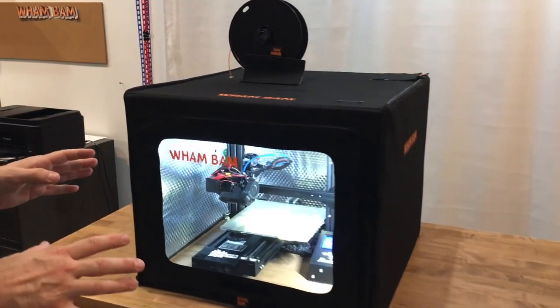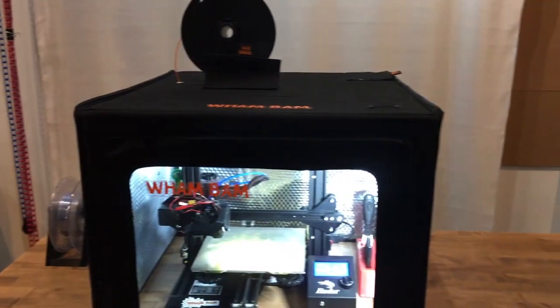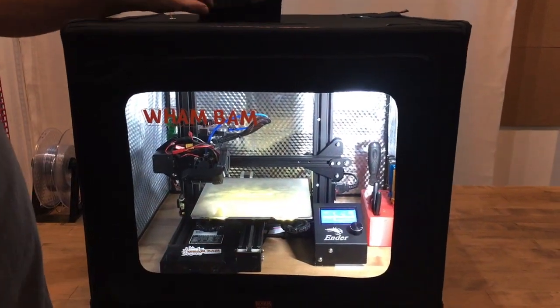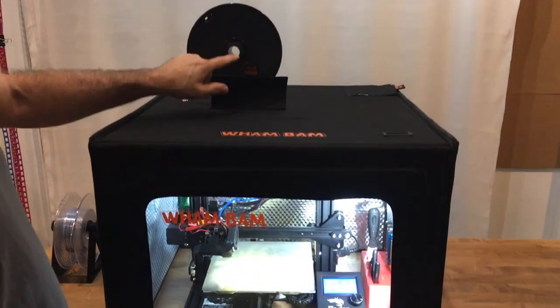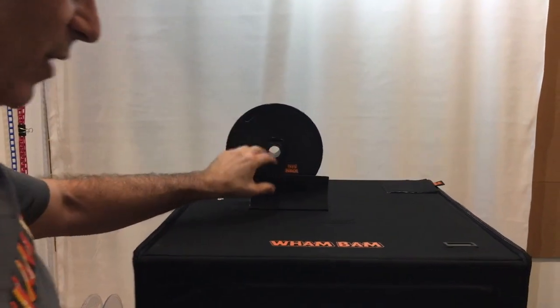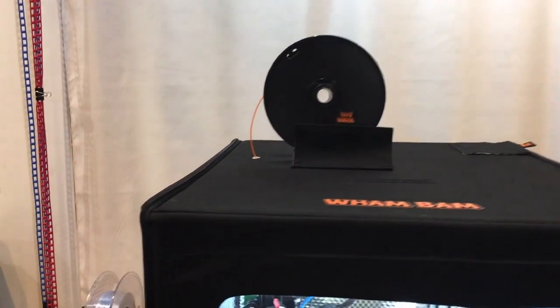Almost any printer that's an Ender 3 or its clones or smaller will fit in here. You have the choice of fitting the whole printer inside or allowing the spool to be on the outside above if it fits through the hole. This was made for the Ender 3 family, or you can put the spool on the tabletop.